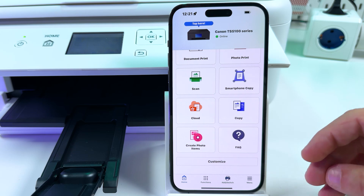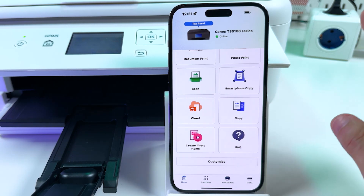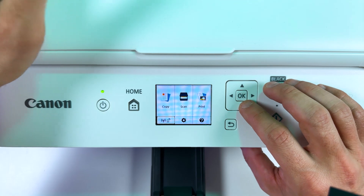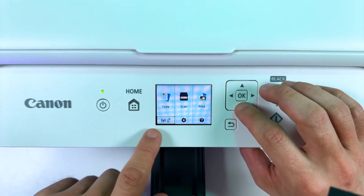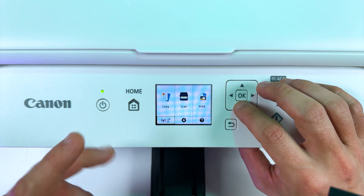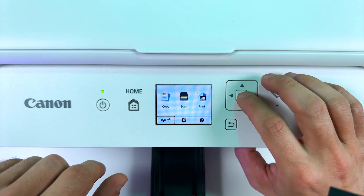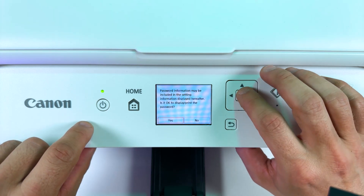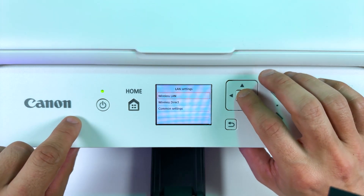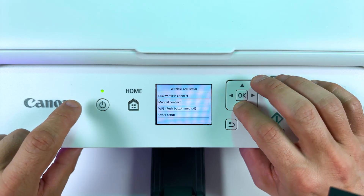Now let me show you the manual method of connection, if something went wrong and your smartphone doesn't see the printer. To set up the printer manually you don't need to use a smartphone or a PC — everything will be set up from the printer's control panel. Select the Wi-Fi icon. If you're connecting your printer from scratch you will just see the Wi-Fi icon crossed over. Select Wi-Fi, press OK. If you see a prompt, answer Yes. Now go to LAN settings, Wireless LAN, Wireless LAN setup, and select Manual Connect.